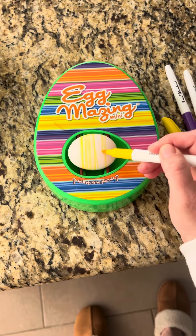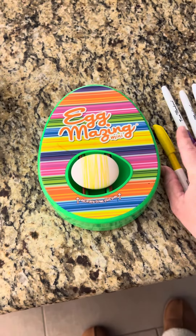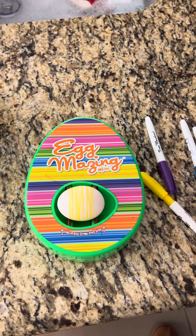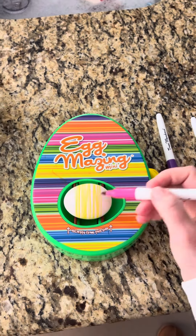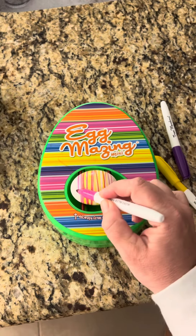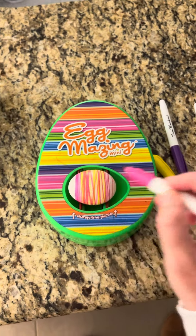You just grab a marker and let the machine do the work. It's kind of fun actually — this is my first time doing it. If you're looking for an alternative to egg dyeing, something where your kids won't make a big mess, look how easy and simple this is. I would definitely check this out.